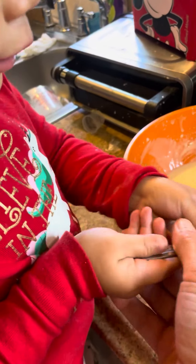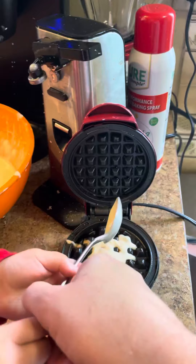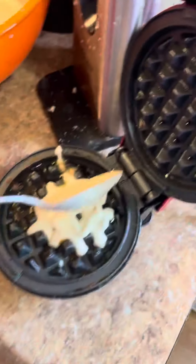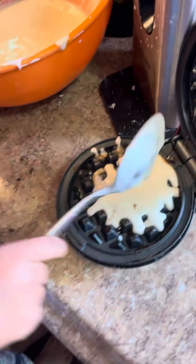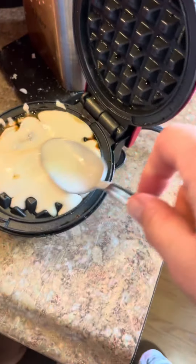I want to use a spoon too. One. I want to use a spoon too. Two. Maybe three. You got to go a little bit faster than that, because it's starting to cook. And then you spread it. Spread it.